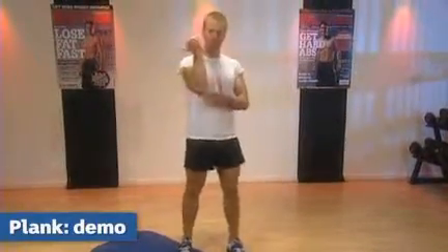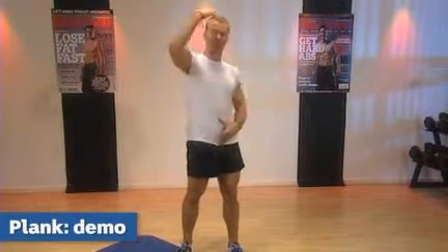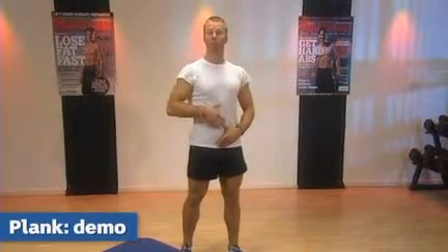We will need the elbows directly underneath the shoulders, with the hands directly in front of us, keeping a straight line from the head all the way down to the ankles, and keeping your abdominals braced.